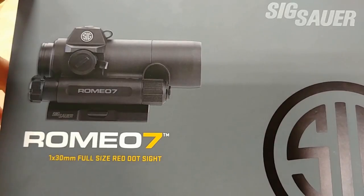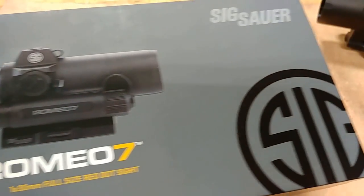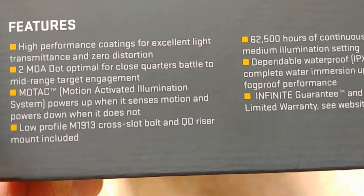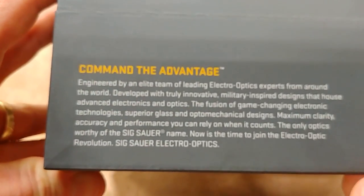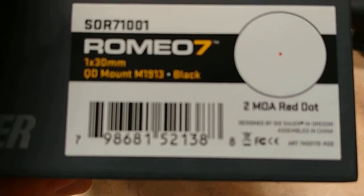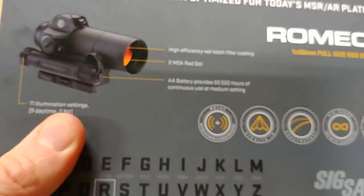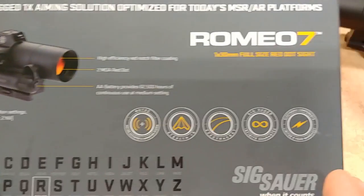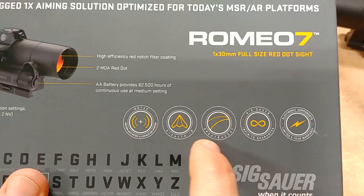Let me set the optic aside and take a look at the box. Here's the top of the box — traditional Sig red dot style packaging. Here's the side with the feature text, and over here is your model number. The back of the box has additional specs and information we'll also see in the manual.